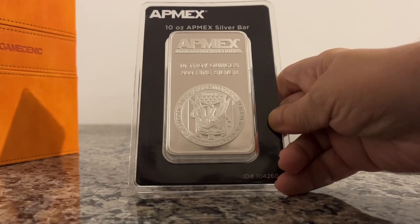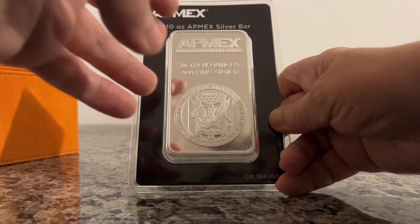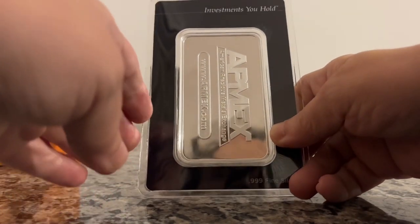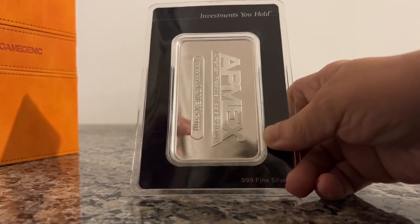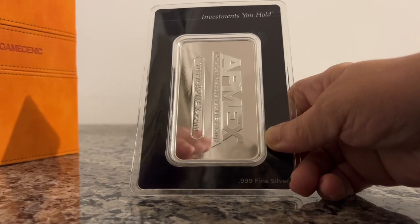I bought an Ape Max 10-ounce silver bar. It looks okay, I guess. The Sigma test proved it to be authentic. However, I still want to perform more tests.